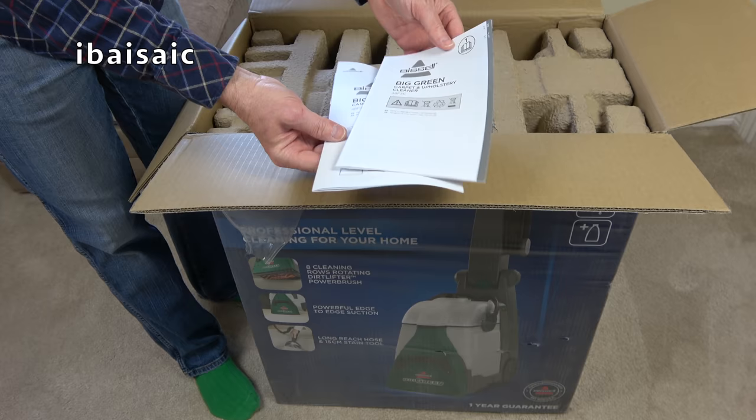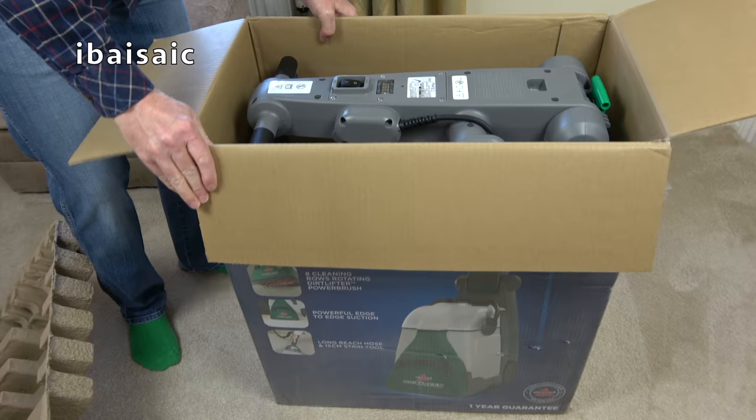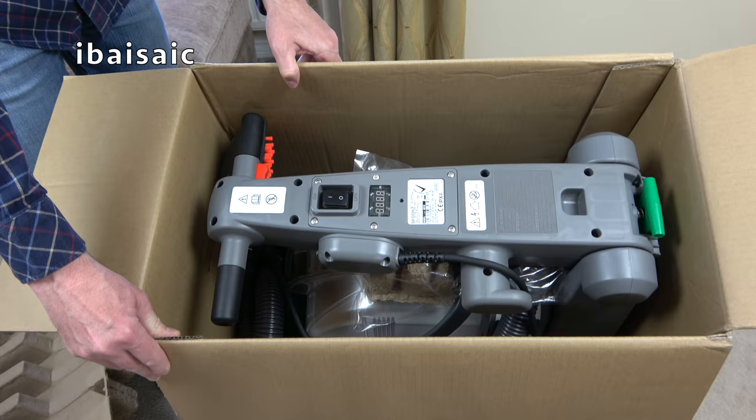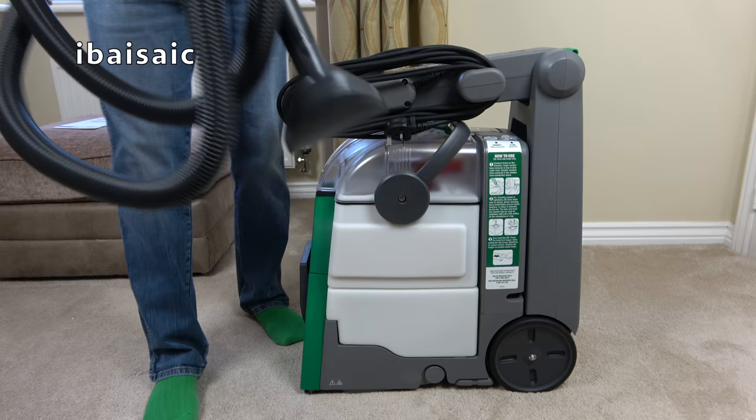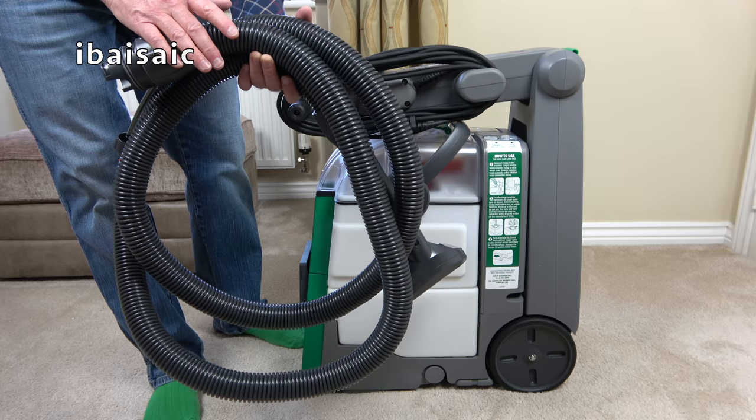So here's what we get in the box. We have the instruction book and a safety instruction leaflet. Here we have the machine — just a case of lifting it out of the box. And here's the supplied accessory hose that enables you to clean upholstery, stair carpets, and even the interior of your car. I'll be showing this in use in a later video.